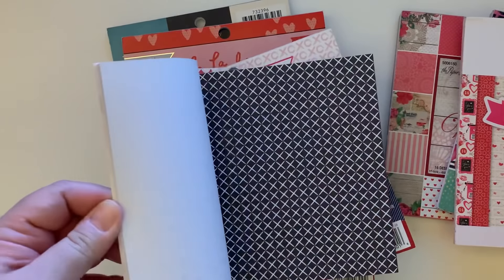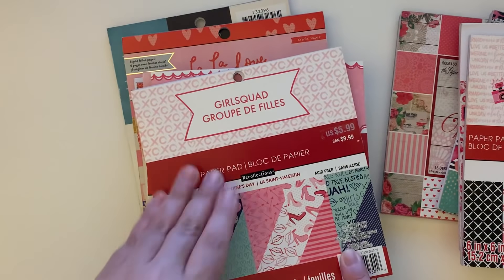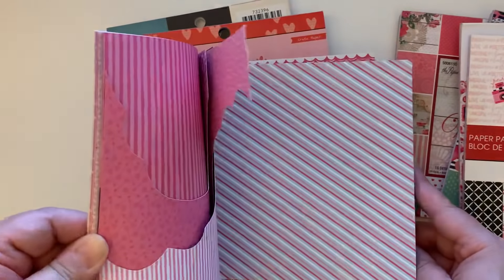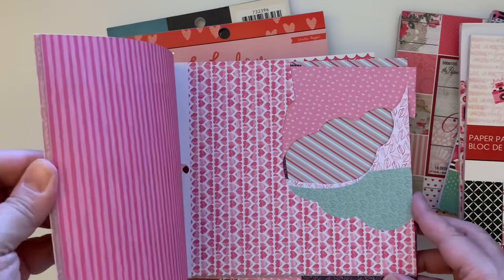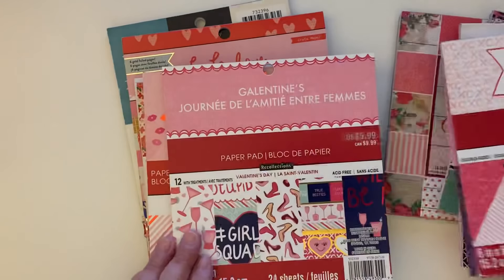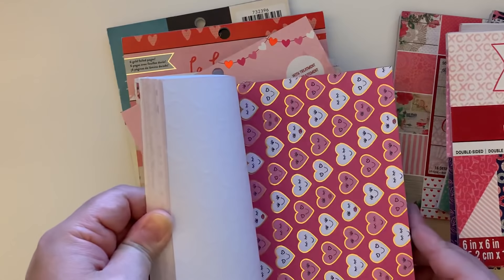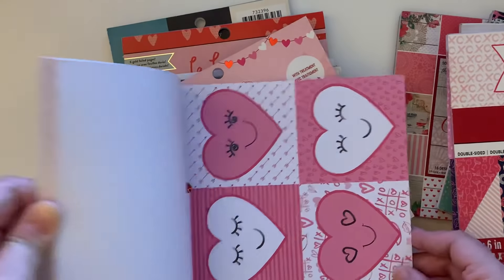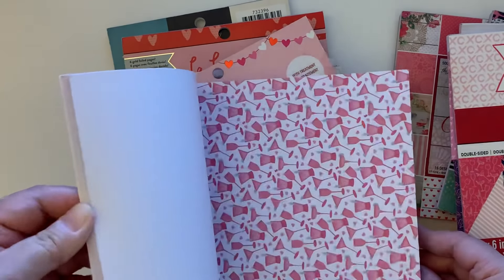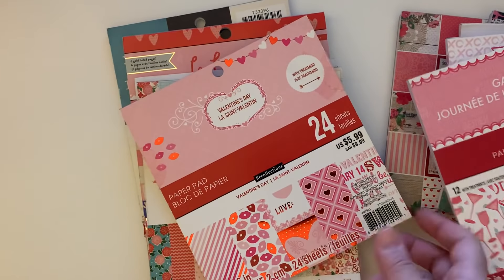Then we have 'Girl Squad,' which is also from Michael's. It's double-sided — perfect for like tag flips. I did use some of these. Then we have 'Galentine's' — this one is not double-sided. How cute is that? These pages are great for making little cards.